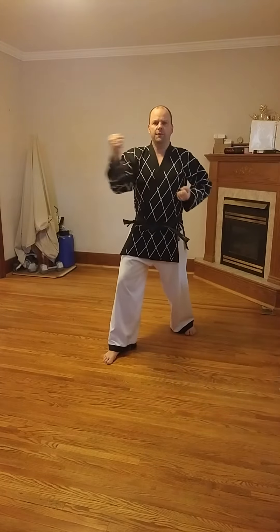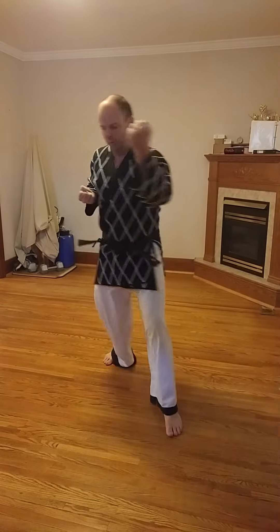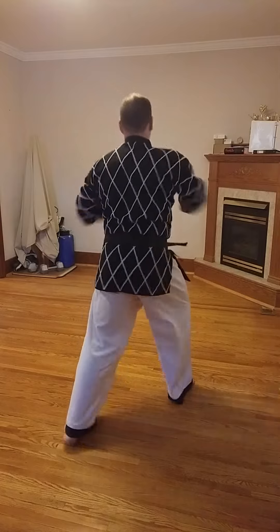And again, hand and foot always finish at the same time. So, forward, wind it up, and then unwind it.